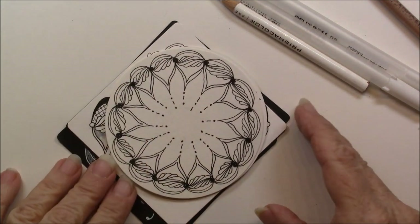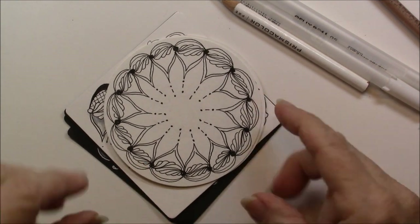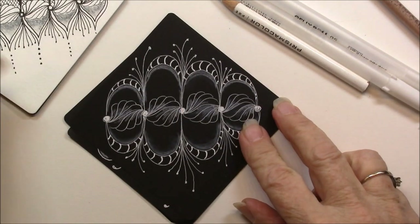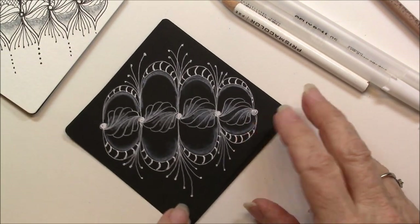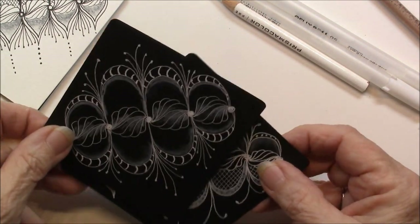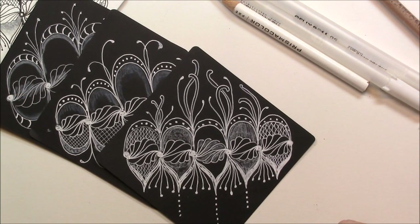Thanks for watching. Don't forget to subscribe to this channel. You can get a better look at every one of these tiles on my blog, where you can just get a closer look at these individually at inkadoodles.com. Thanks for watching. Don't forget to tangle every single day — you will feel much better. Your creative side of the brain just really wants you to do that. So draw every day and God bless.